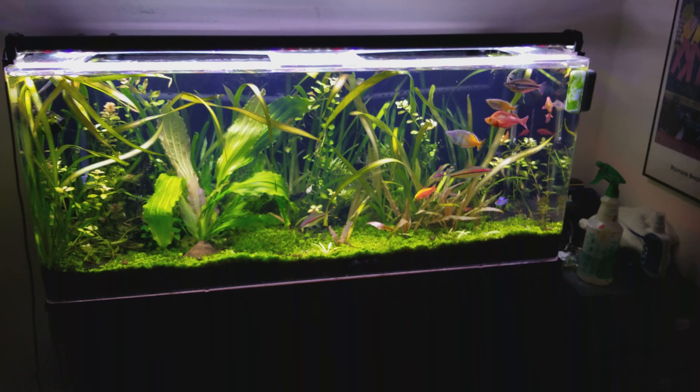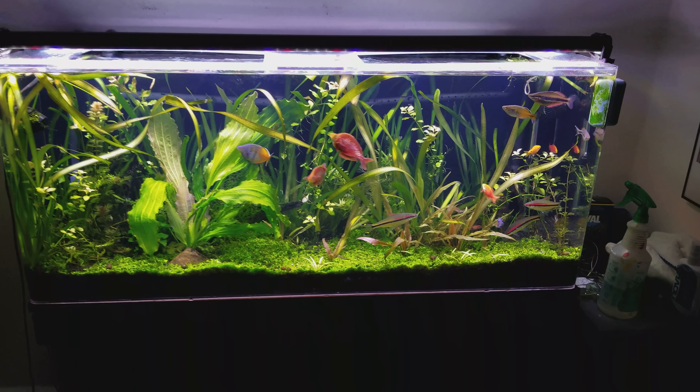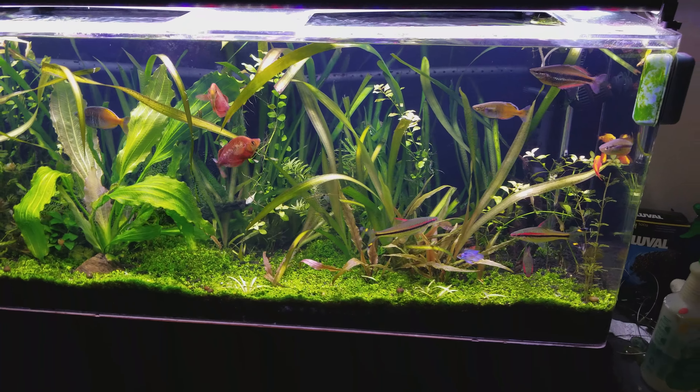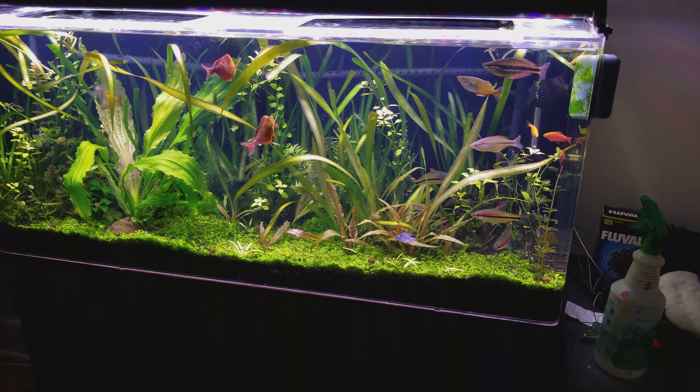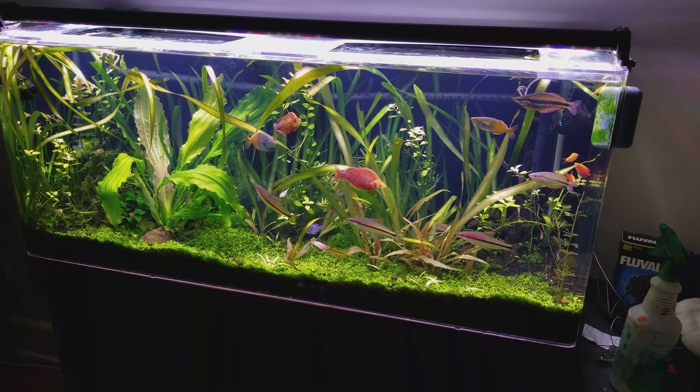Anyway, keeping it short — hope you enjoyed a look at the 55 and the 12-gallon. Sharpened up the image there so you guys can get a cleaner look. Hope you enjoyed it!